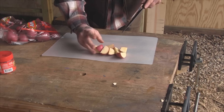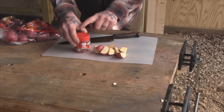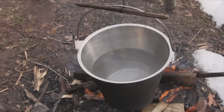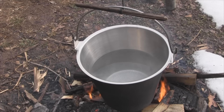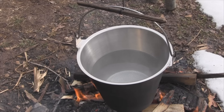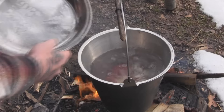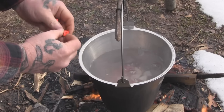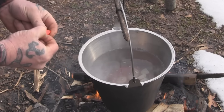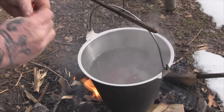So we're going to quarter up twelve potatoes - I've just got an old hickory chef knife here. Then we're going to add these to the pot and add two beef bouillon cubes, opening them up, breaking them up, and throwing them in there.